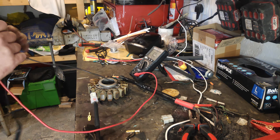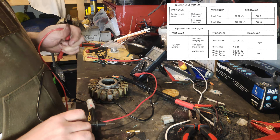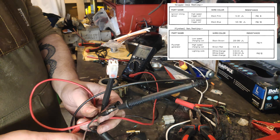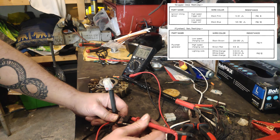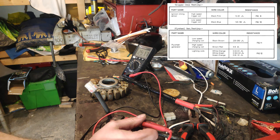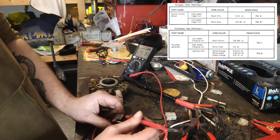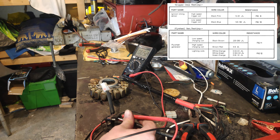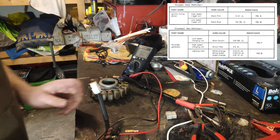Let's see what we've got. Black to brown should be between 2.30 and 3.50 — I remember it was tested at about 2.94. So: 2.91 — we've got those two right. Black was the low speed. High speed is brown and red, and that should be between 4 and 6 — reading shows 5. That's that one sorted.